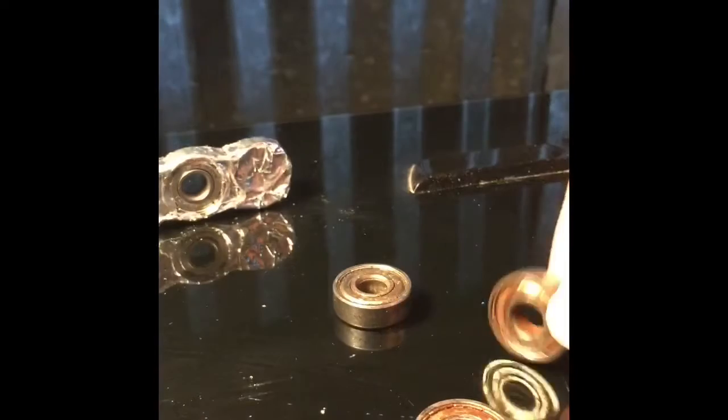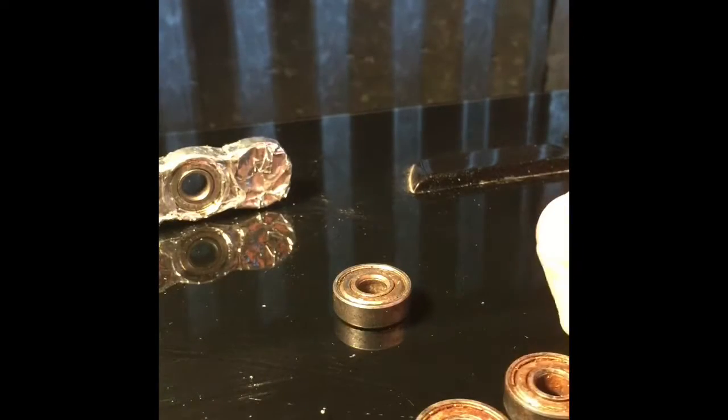They just look like that and they turn into this. You want to get three and find out which one spins the best. If all of them spin the same, just build it and then get some WD-40 — that is what I did and it spins really, really good.